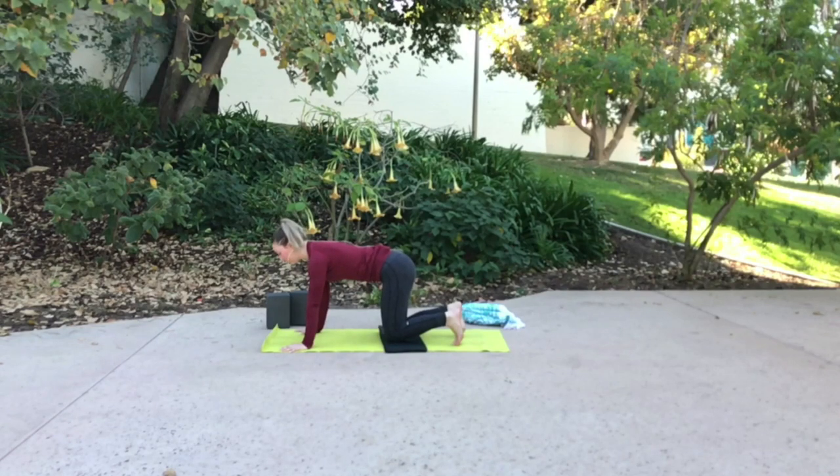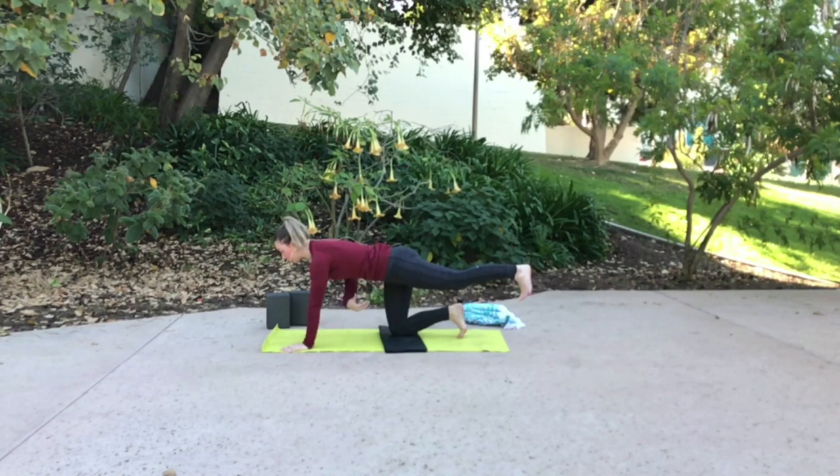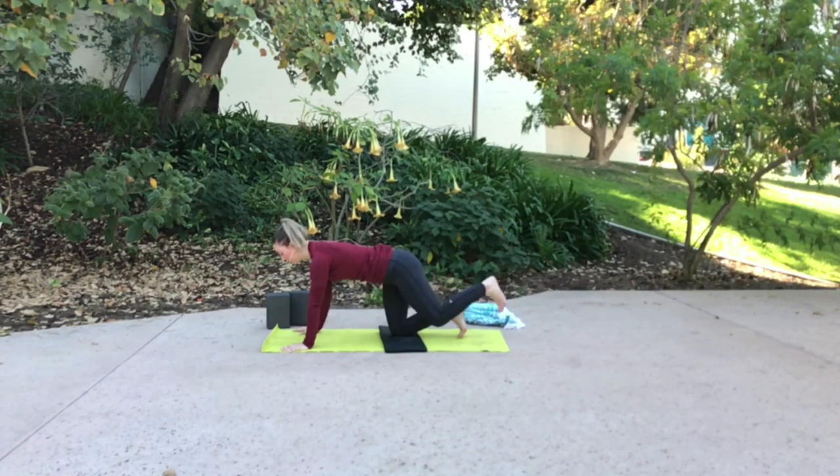Other side — left leg, left heel extends out long, raises tall. Stay strong through your low belly, strong through your left leg. Stay here or add on — reach your right arm forward. And lower right palm, and lower left knee.